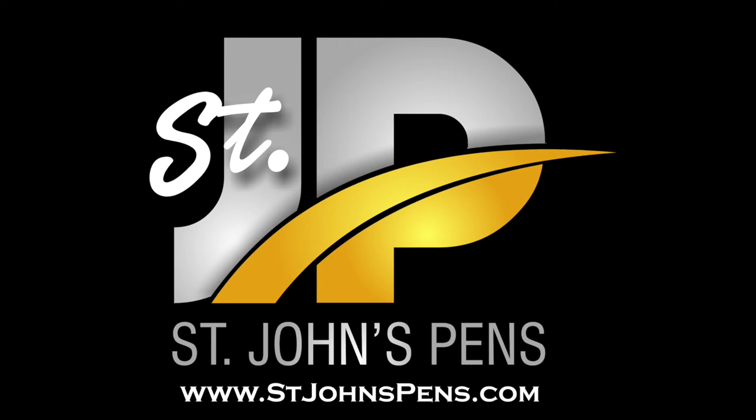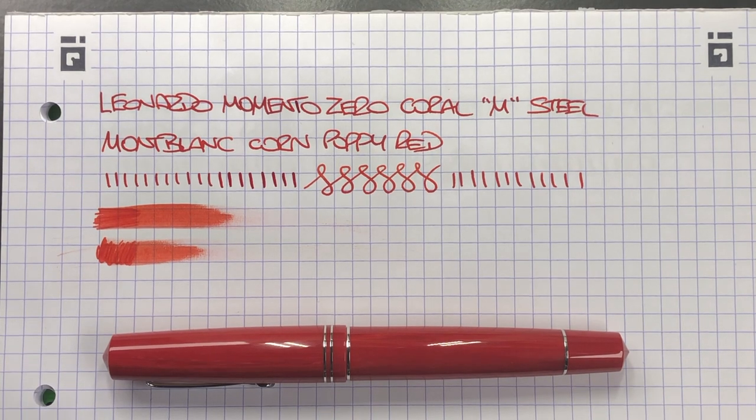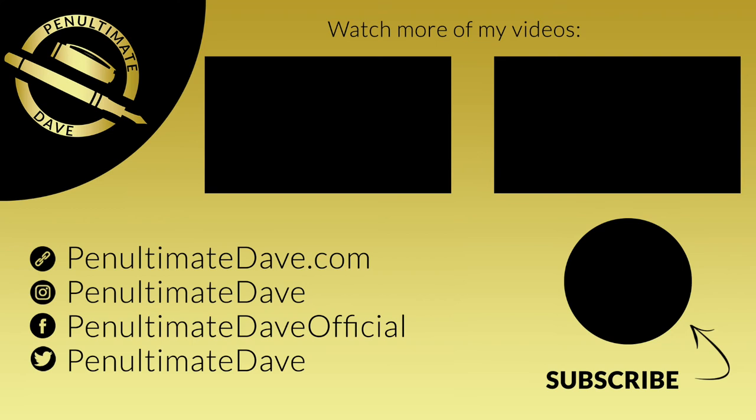I'd like to thank John at stjohnspens.com for loaning me this pen for review. If you want to check out his website you can do so at stjohnspens.com, or if you want to visit him at any of the UK pen shows or European pen shows in 2020, please do check him out. That's my review of the Leonardo Memento Zero Coral in a medium steel nib. Thanks for watching — please like, comment, subscribe, and I'll see you on the next pen video. Bye!